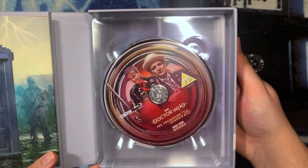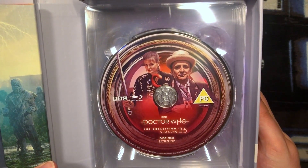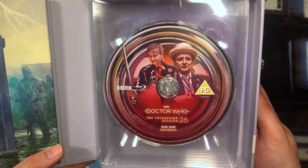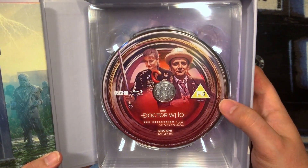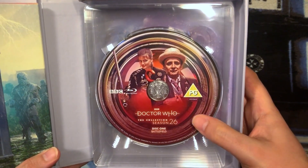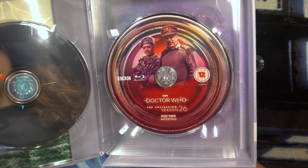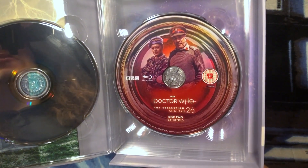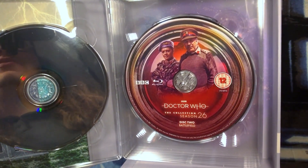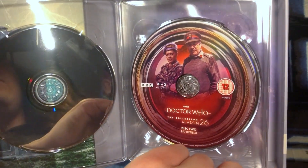Over here we have disc one with Battlefield, which features the Seventh Doctor and Ace holding a rather special sword — I won't give away what it is! All of the discs in the background have the jewel design embedded in the hilt of that sword, which is the red and gold you're seeing around the outside. Disc two has both Brigadiers featured in the episode — the original Brigadier Alistair Gordon Lethbridge-Stewart and to his left Brigadier Winifred Bambera — and it gets a 12 rating.